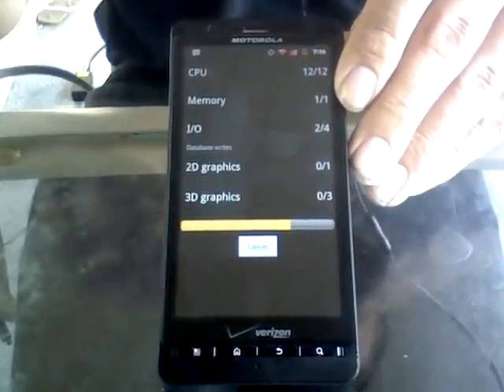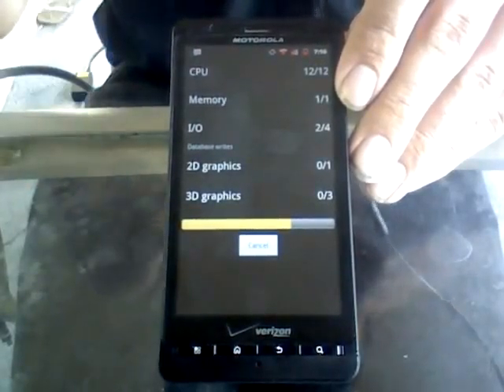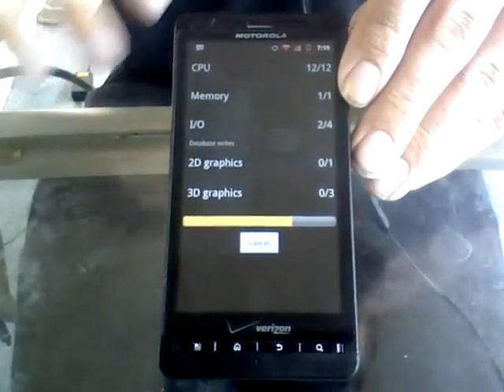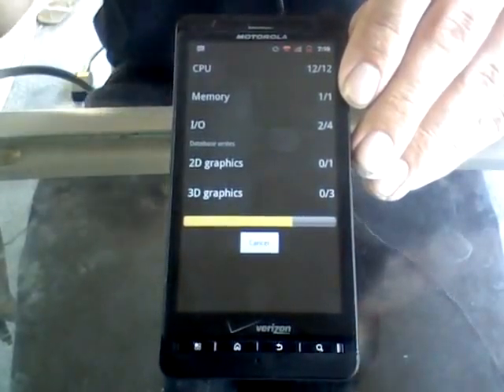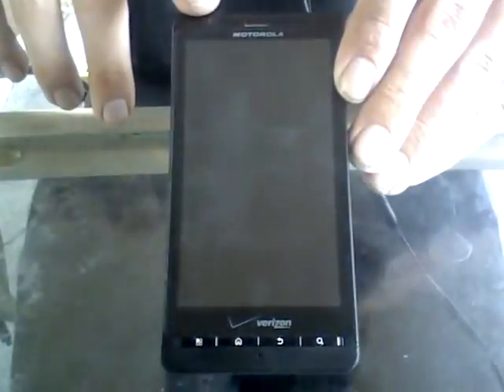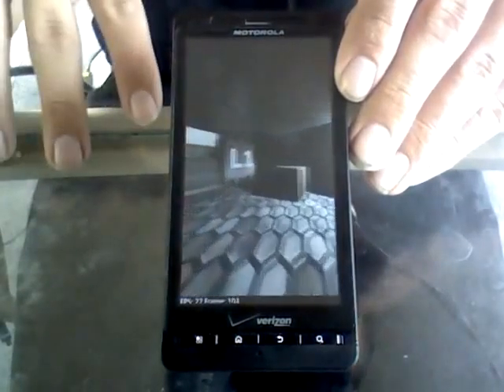The ROM and the phone runs very fast, very nice. The interface is just perfect, very responsive. If you haven't got a Droid X, it's a highly recommendable phone, maybe more for the advanced Android users.